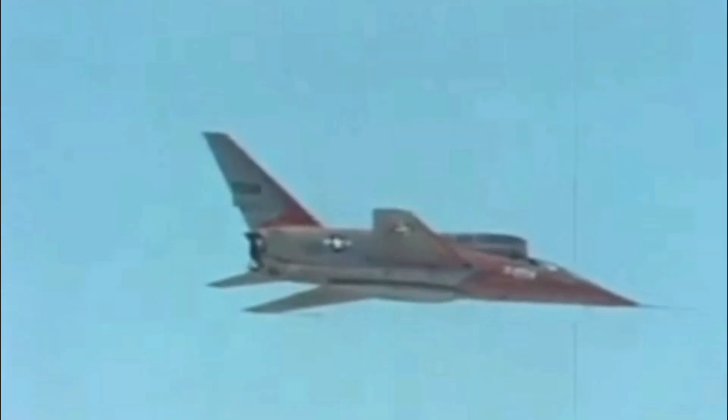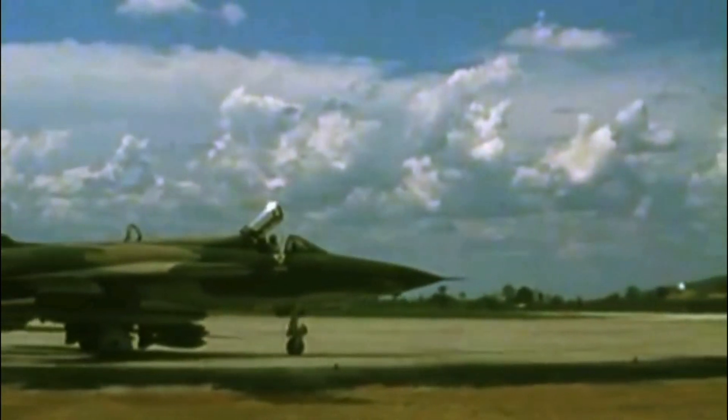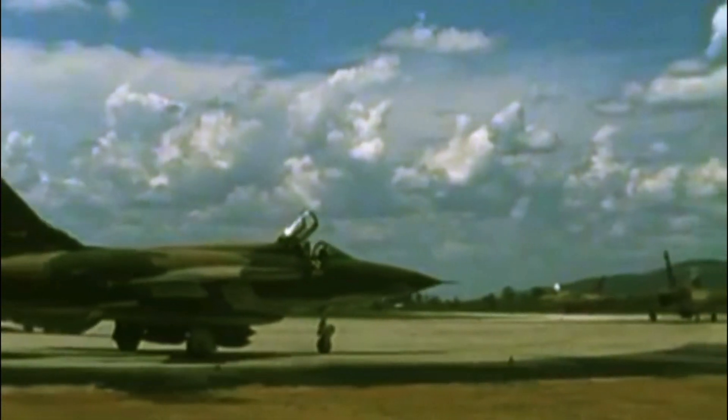Both the F-107 and F-105 programs faced significant issues during development. The F-107 lost one prototype during flight testing, while the F-105 program lost both of its prototypes. With more time, the problems with the F-107 could likely have been resolved, making it a successful aircraft. However, the F-105 was ultimately chosen as the new fighter-bomber. Named the Thunderchief and nicknamed Thud in Vietnam, the F-105 saw extensive combat use. Unfortunately, of the nearly 800 built, almost 400 were lost during the conflict.